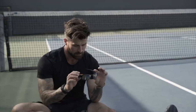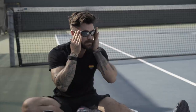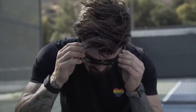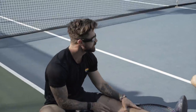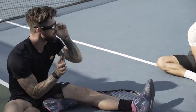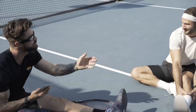These are my Bose Frames, and these ones are the Tempo style — they play music while we're playing. They have a very discreet sound and I sync them with an app so I can play music from my phone while we're playing, which really enhances my experience.